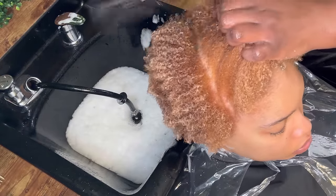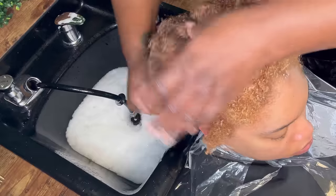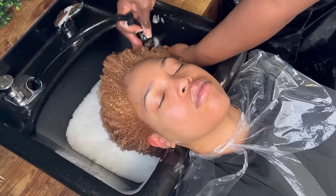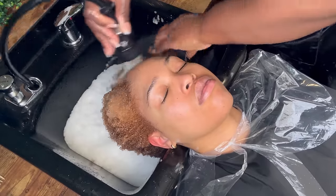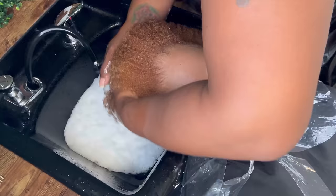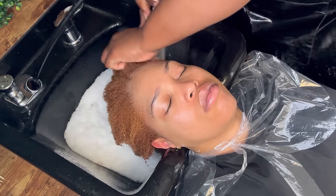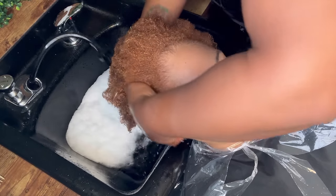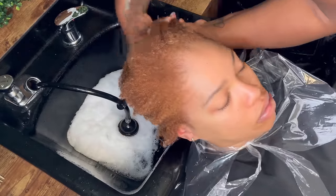I always like to detangle my clients before I start the color process because hair color can change the texture or the feel of the hair, and I always just want to make sure that I'm not creating a breeding ground for extremely dehydrated or dry, rough feeling hair. A lot of stylists don't really care about that, but I have been training in hair color for years. I was actually an advanced artistic educator for a hair color company — the same color company that I'm using right now. You always want to make sure that the process starts from the beginning: ultimate hydration, ultimate moisturizing, ultimate cleansing, and ultimate detangling, because I'm preparing the hair for what can sometimes be a strenuous process when it comes to hair color.